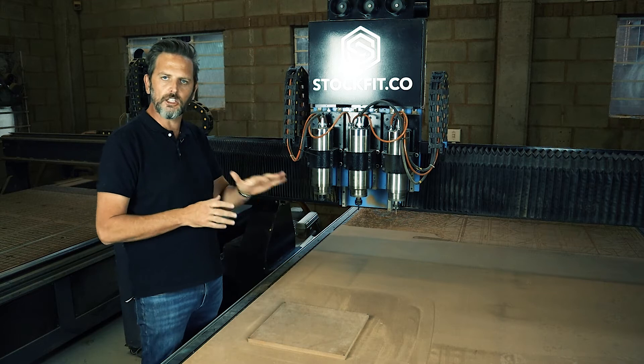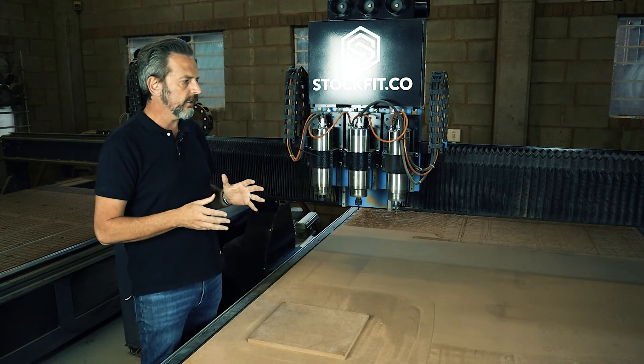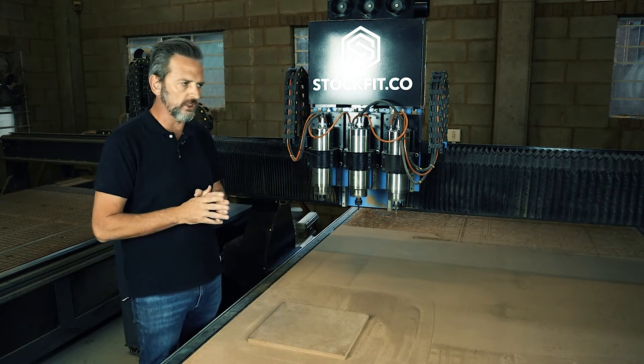In this episode we're going to cover the zero point and what the CNC machine understands by the zero point, and also the homing position of the machine. Those are two totally different things, so let's start off with the homing position.